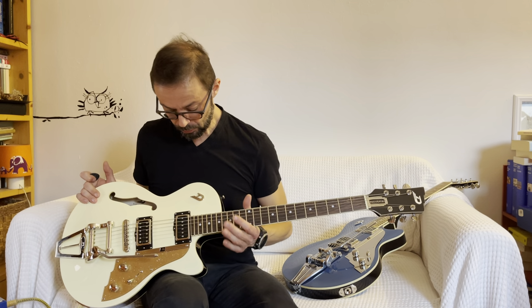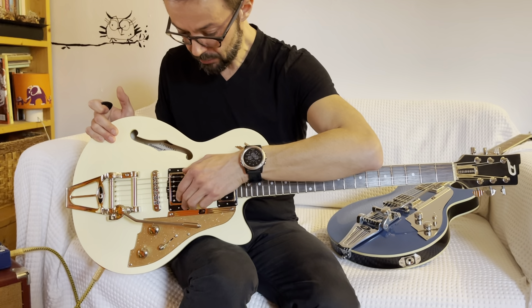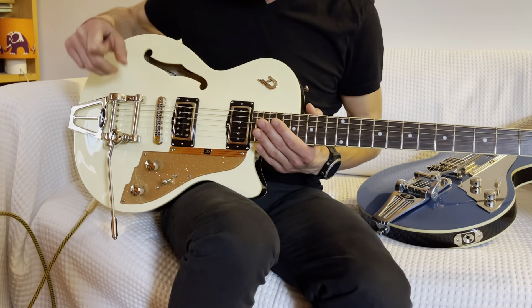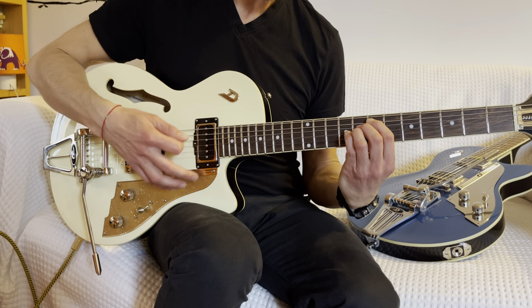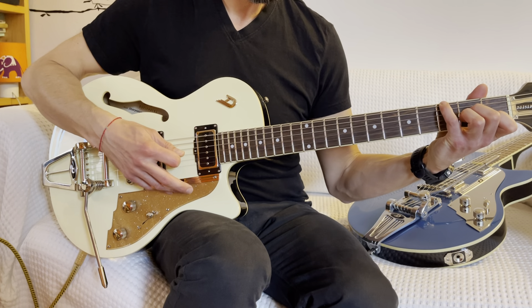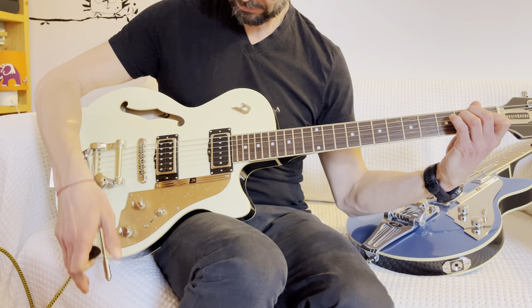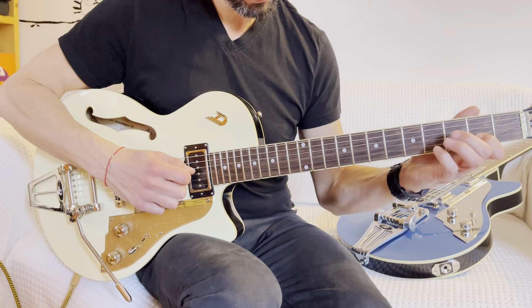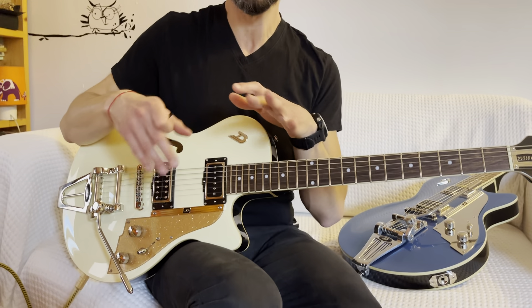The pickups mounted on this instrument are a P90 — the Domino P90 at the neck — and at the bridge there is a Grand Vintage which is a humbucker. The possibility of blending the two pickups generates a particularly liquid sound that I like very much. The sound of the P90 is this. And the sound of the humbucker is this.